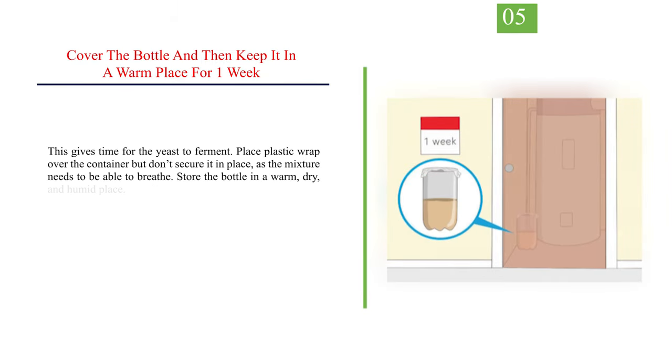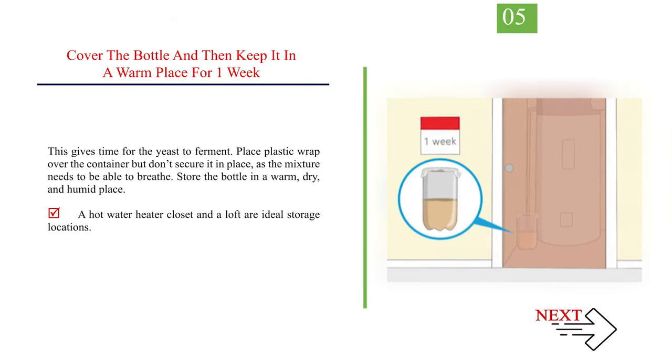Number 5: cover the bottle and keep it in a warm place for 1 week. This gives time for the yeast to ferment. Place plastic wrap over the container, but don't secure it in place, as the mixture needs to be able to breathe. Store the bottle in a warm, dry, and humid place. A hot water heater closet or a loft are ideal storage locations.